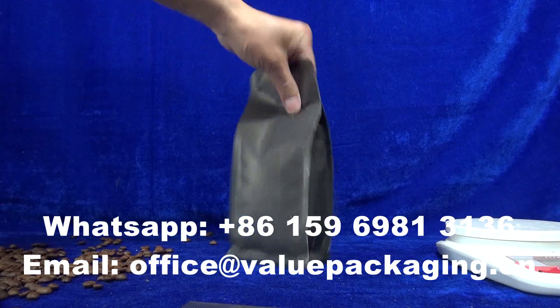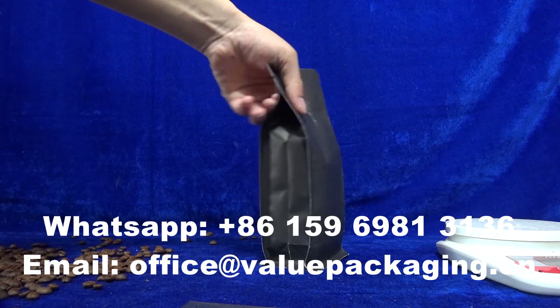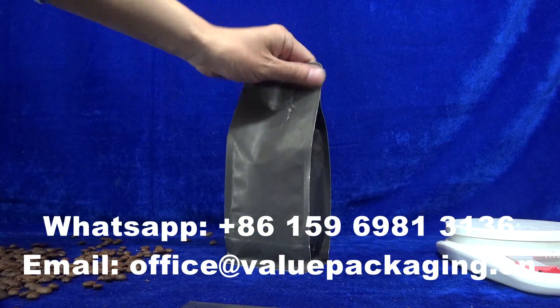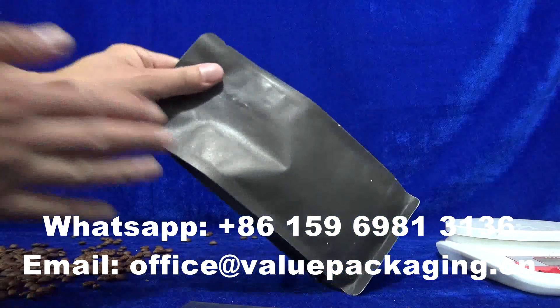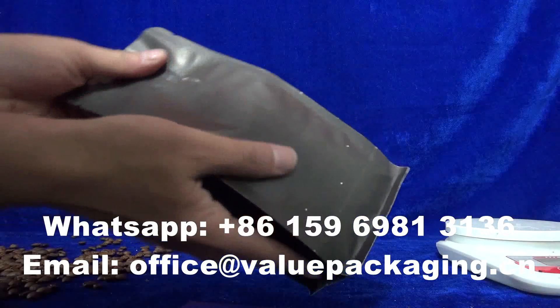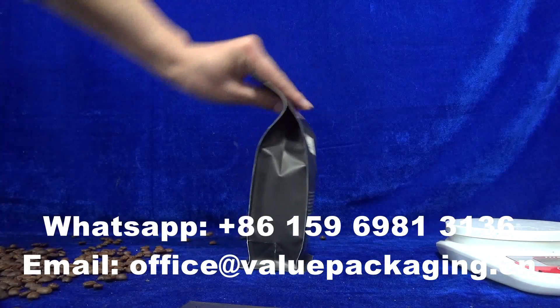Hello, this is a paper coffee bag intended for 250 grams of roasted coffee beans and is printed with black filled.